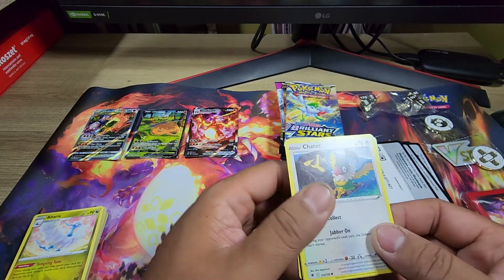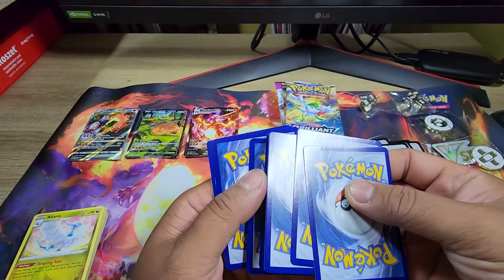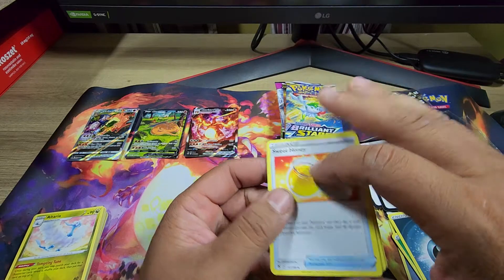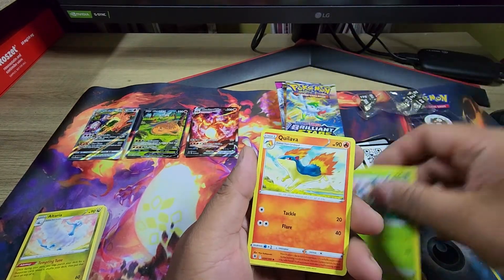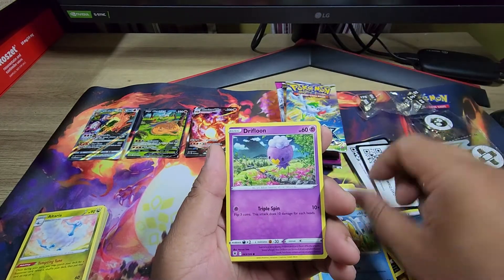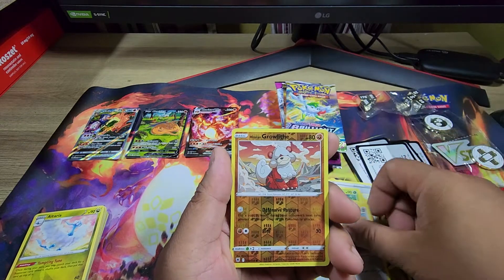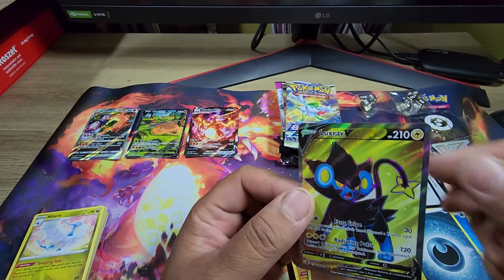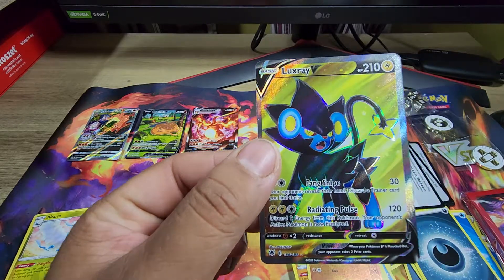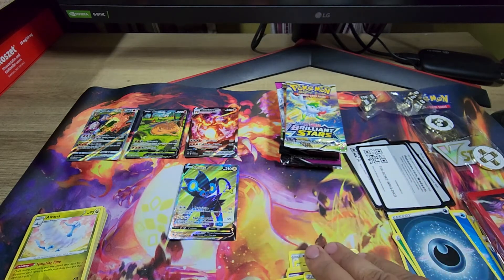Last pack for Astral Radiance: Sweet Honey, Crickettune, Quilava, Chatot, Sigilyph, Drifloon, Mismagius, Magnemite, Growlithe — and a Luxray. It's a pretty cool-looking card. I don't know if it's expensive, but we'll put that on the side. All right, that's it for Astral Radiance.